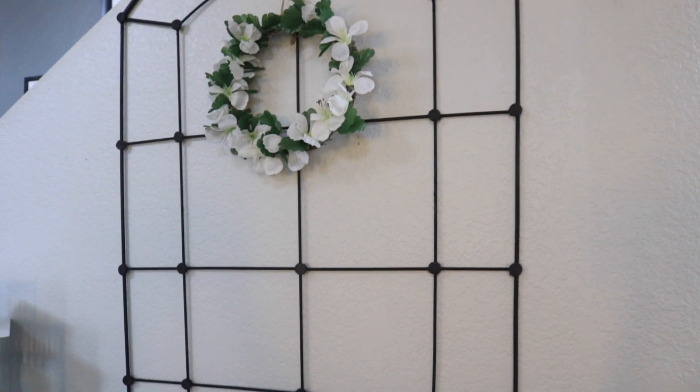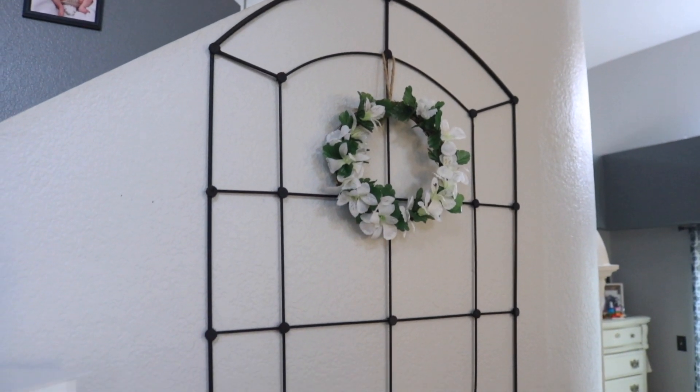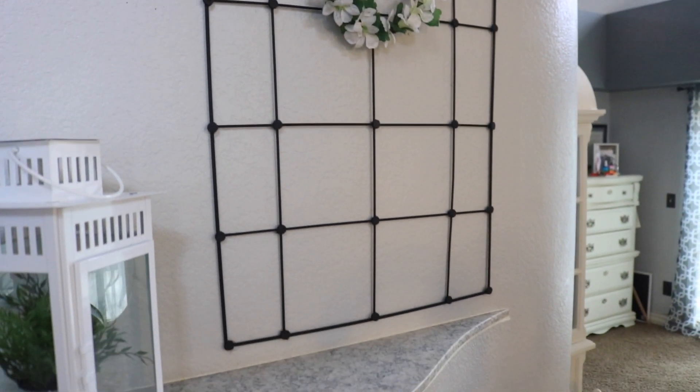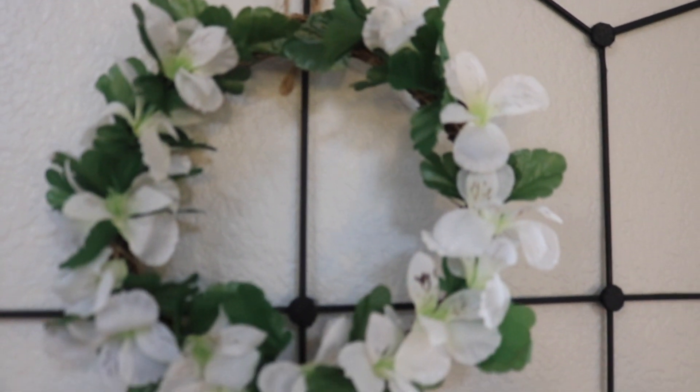This is what the window looked like when finished, but I wasn't completely happy with it. The bottom right corner was a little crooked, so I ended up cutting off the very bottom to make it a little shorter. I feel like it fits better in the space now, and this is what it looks like.